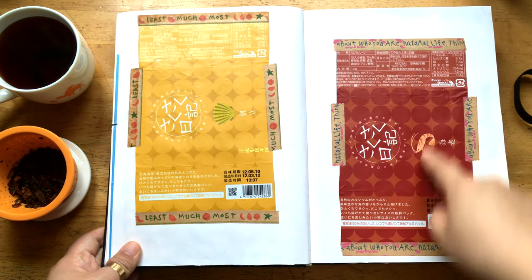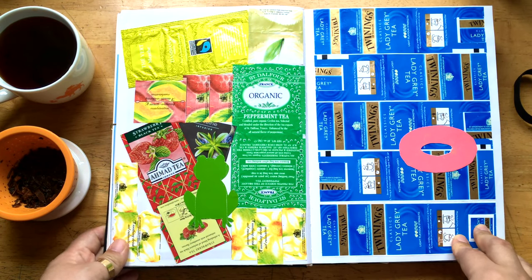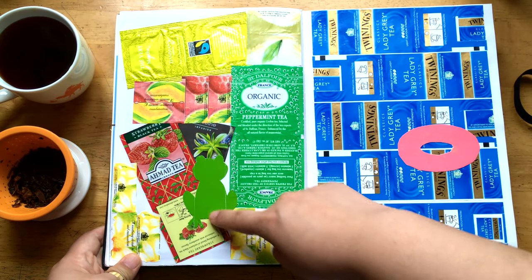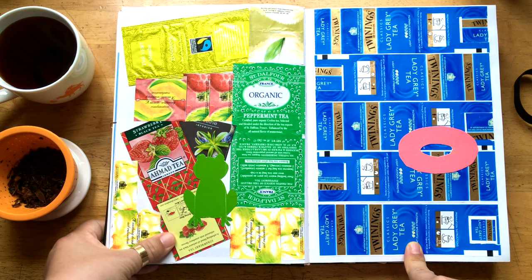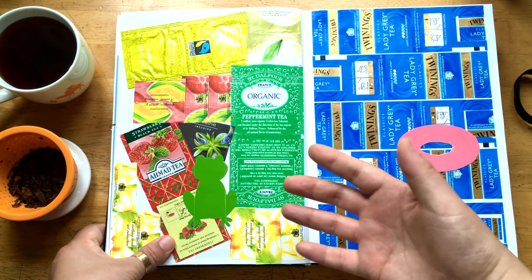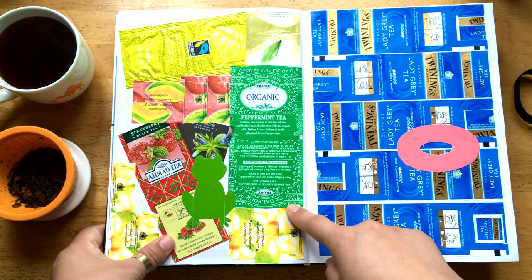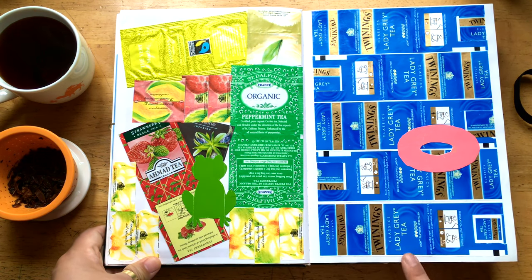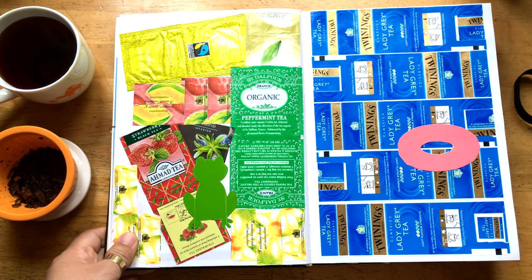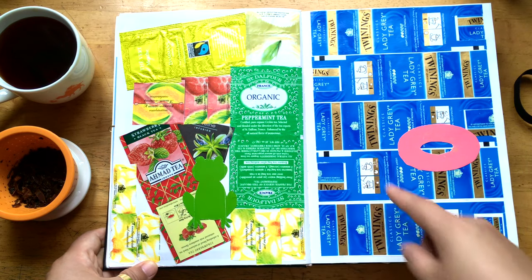And these are the wrapping papers of that Ebi Senbei. And I put this together like this — and then this is the frog. The reason I made this is I got inspired by spring. I wanted to express spring with the tea bags. And this paper is even from some kind of cookie or snack that I enjoy with tea. And I made this page as a spring page.